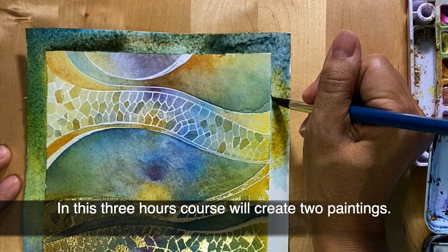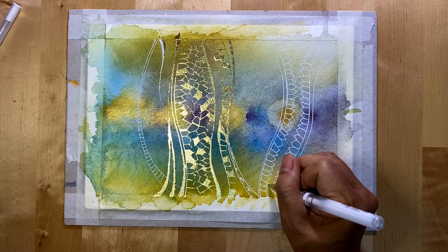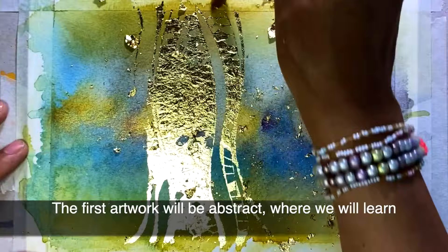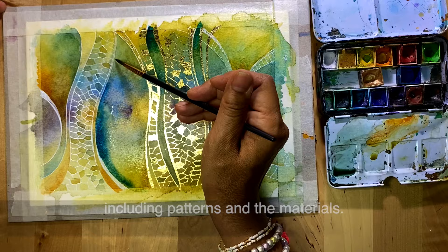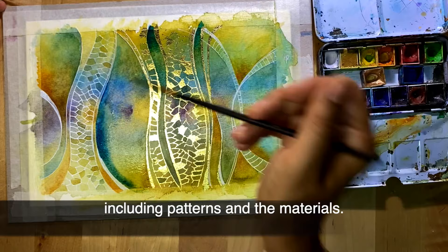In this three-hour course, we will create two paintings. The first artwork will be abstract, where we will learn different techniques combining all the necessary elements, including patterns and the materials.